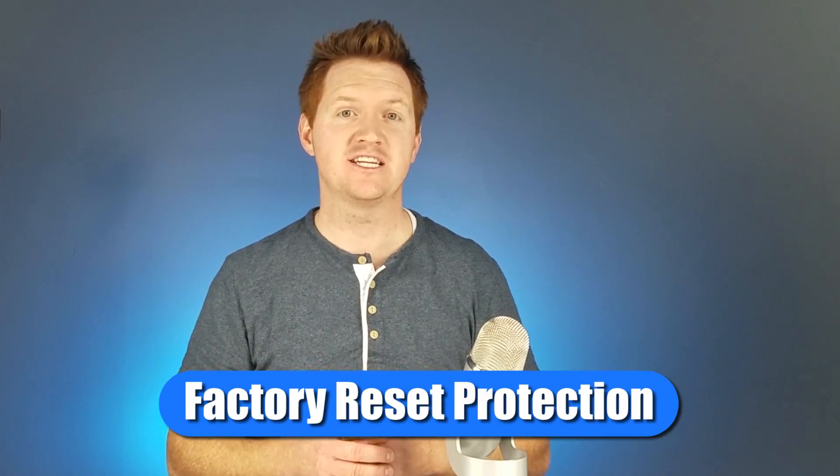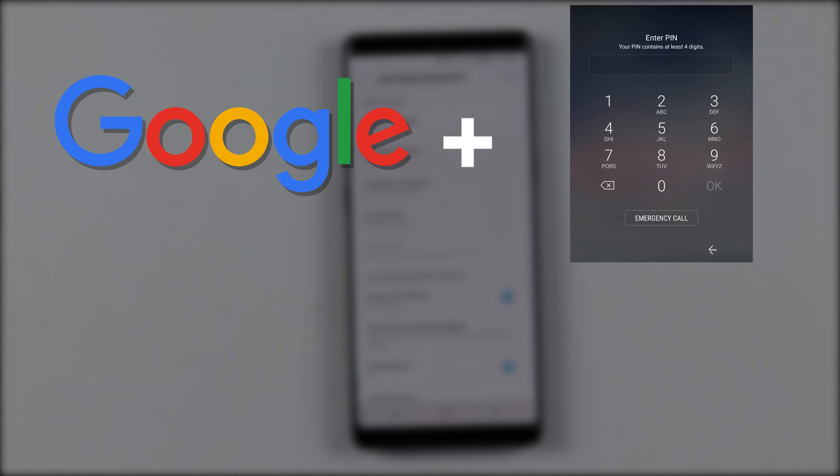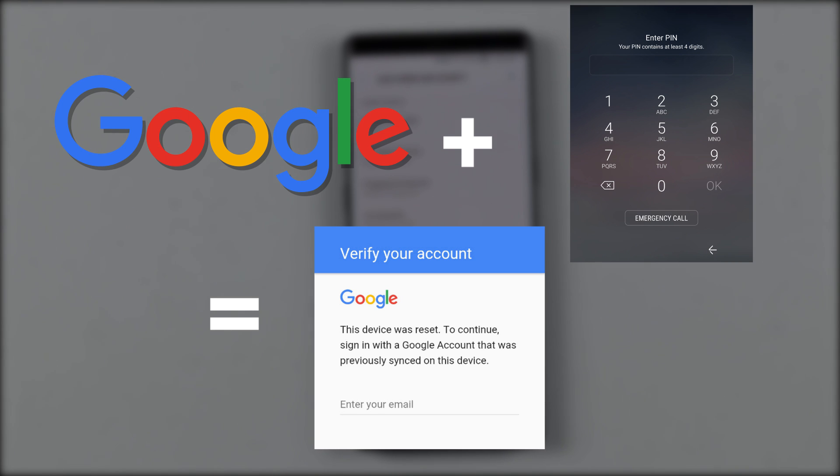Before we add any forms of security, I do want to mention that if you have a Google account on your phone — which you're required to have on Android to download any applications — and then you go and add a pin or passcode, it will automatically enable what is called factory reset protection. So if somebody steals your phone and factory resets it, they have no way to get your content, but the phone then becomes a brick. This is to prevent people from stealing phones. It requires your password to get into the phone again. So if you need to factory reset your phone because you forgot the pin code, it will require you to put in your Gmail account when you log back in. If you forget that, it'll take about three days before you can get back into your phone. So make sure you remember your Gmail or Google account password if you are adding any form of security to your phone.